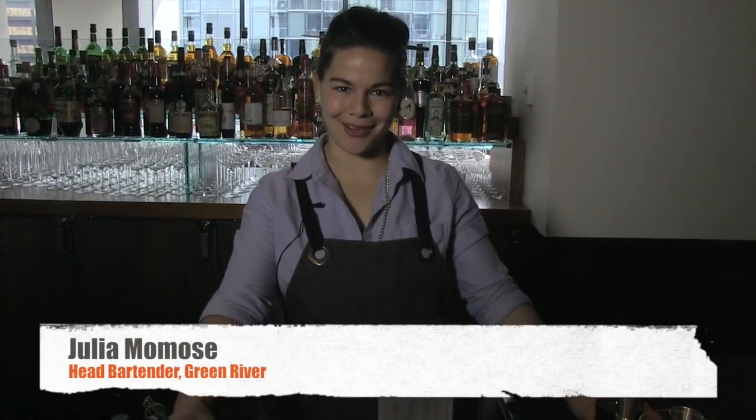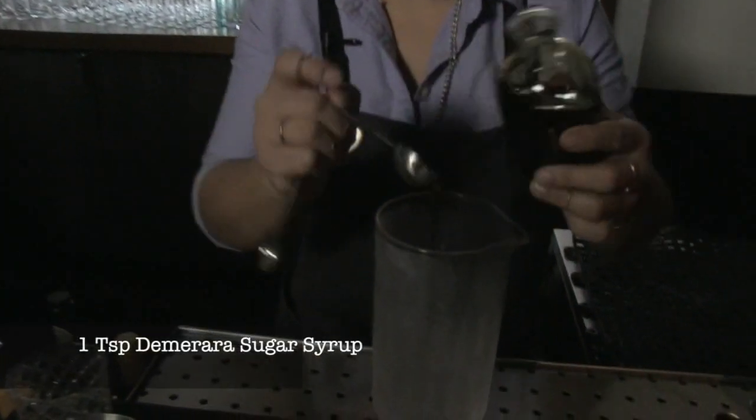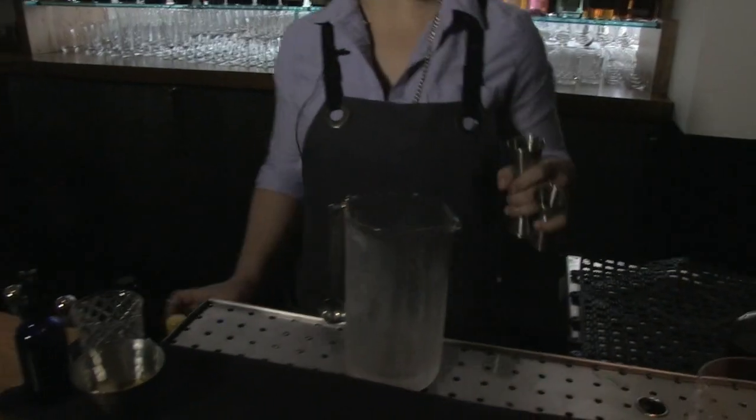My name is Julia Momose and I am a head bartender at Greenwood Chicago. Today I decided to make a cocktail that was inspired by Sunday lunches. Growing up in Japan we used to cook curry rice every Sunday and then enjoy it with a cup of chilled barley tea.